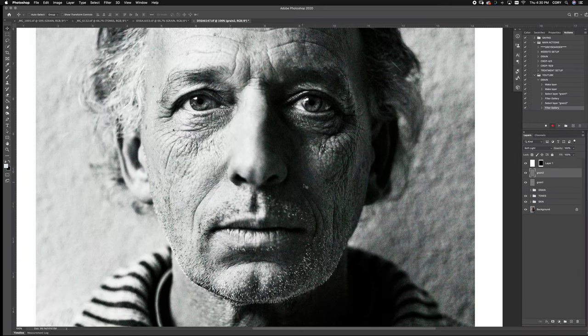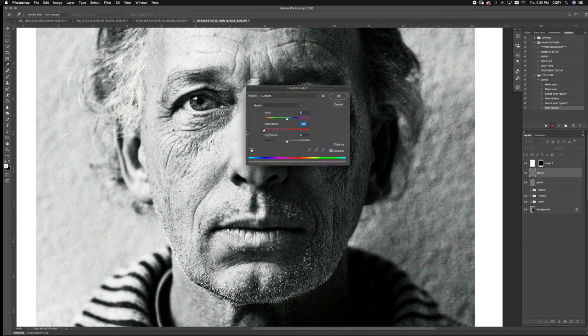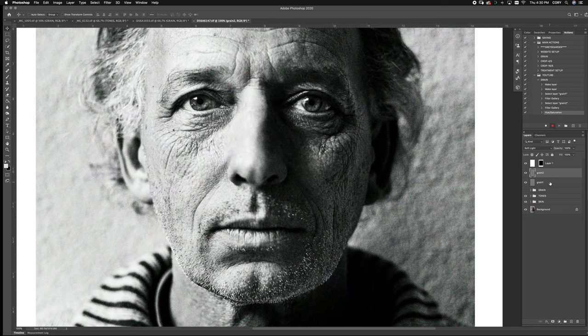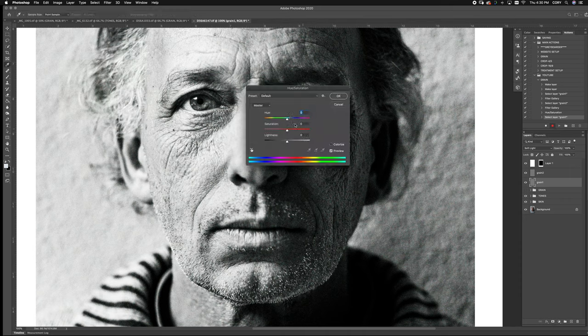Now what's important here is you can see there's a little color stipulation in here, which is kind of gross. Without clicking anything, with grain two still selected, come up to Image > Adjustments > Hue and Saturation, and just bring the saturation right down. You can see the color disappeared very nicely. Then do the same thing with grain one — Adjustments > Hue and Saturation, bring it right down. Done.